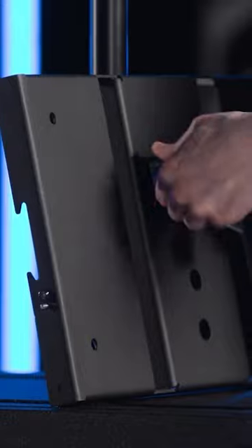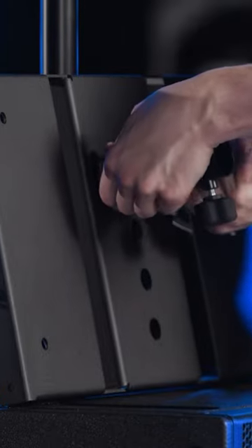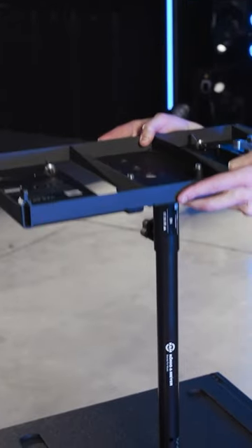Place the VTX-PM pole mount adapter onto the baseplate and attach it by screwing the included pair of thumb screws into the two threaded holes on the bottom of the baseplate. Slide this assembly on top of the pole and tighten the thumb screw.